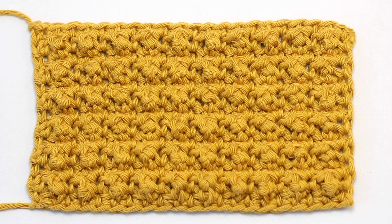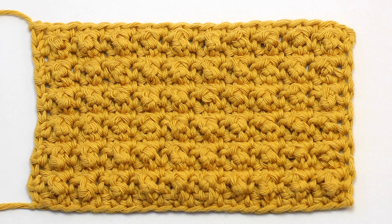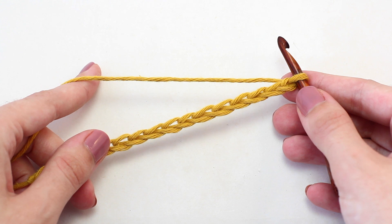Today we're learning how to crochet the aligned cobble stitch. To begin, chain in multiples of two plus two.